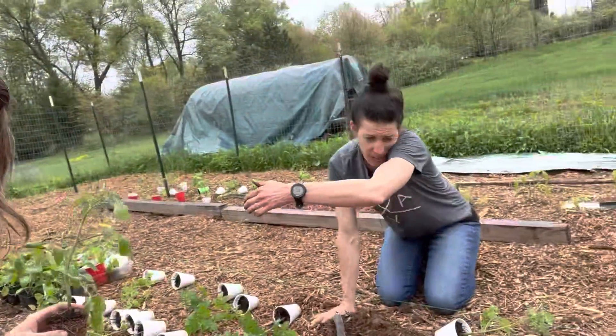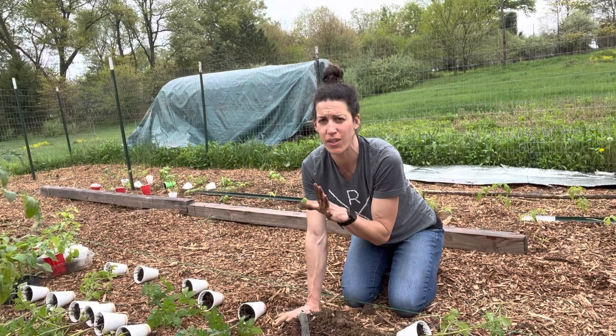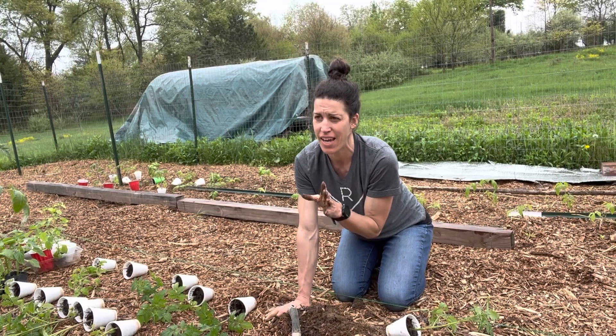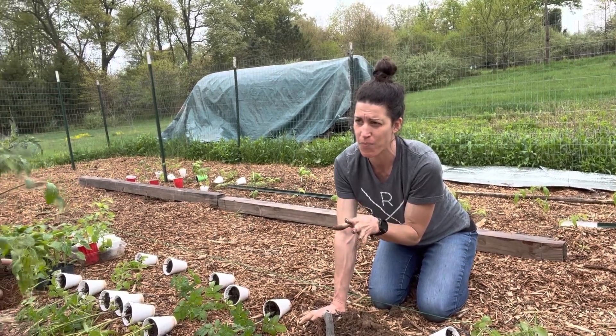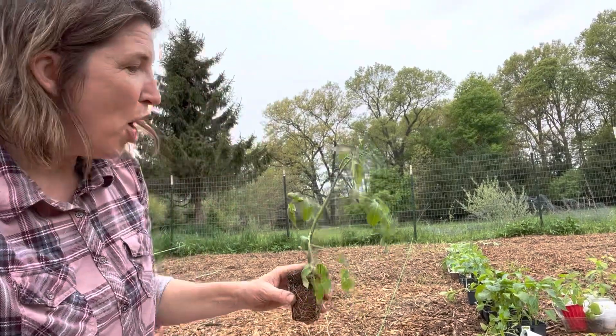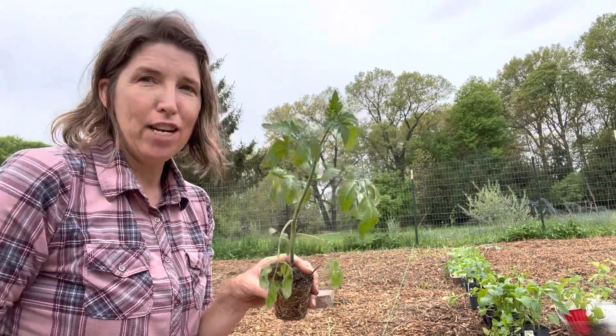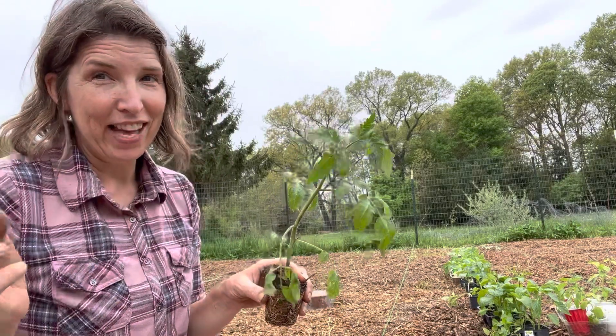Heather asked whether suckers count toward that 30% pruning rule — and yes, that includes suckers. Good question. Basically what you're doing is giving energy back to the plant by taking that sucker away. So if you're trying to stick to that 30% rule when pruning, suckers for the most part are not going to fall into that — unless you have just your main stem and your sucker and that's it, then maybe you consider that.